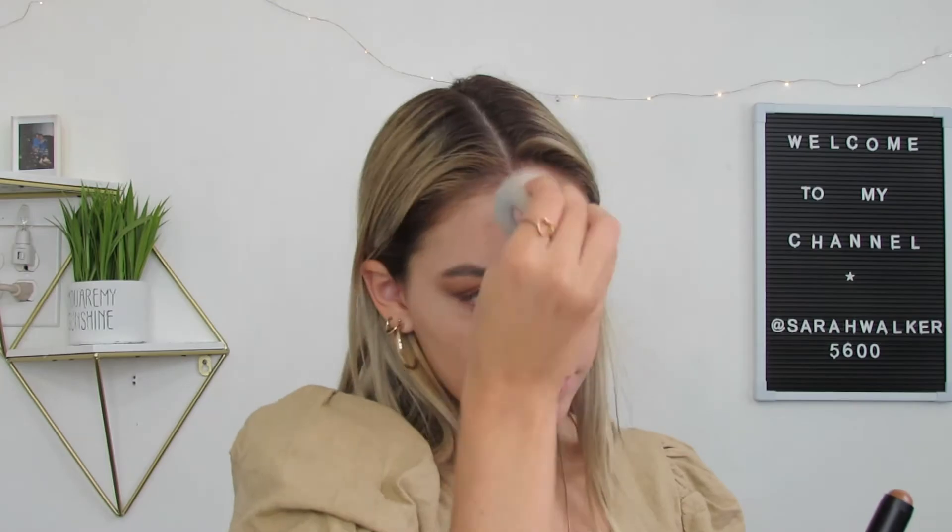Next we're going to go in with the ColourPop Pretty Fresh Hyaluronic Acid Concealer. It's been on my channel plenty of times before — it's the perfect tone for my skin color and it's going to even out this kind of ghostly effect. Since I'm looking a little ghostly, we need to put some color on this face. We're going to go in with a cream contour by Trestique — it's a color and cheek stick I've never tried before, and it actually comes with a brush on the other side. It's a deep color and we definitely need it.